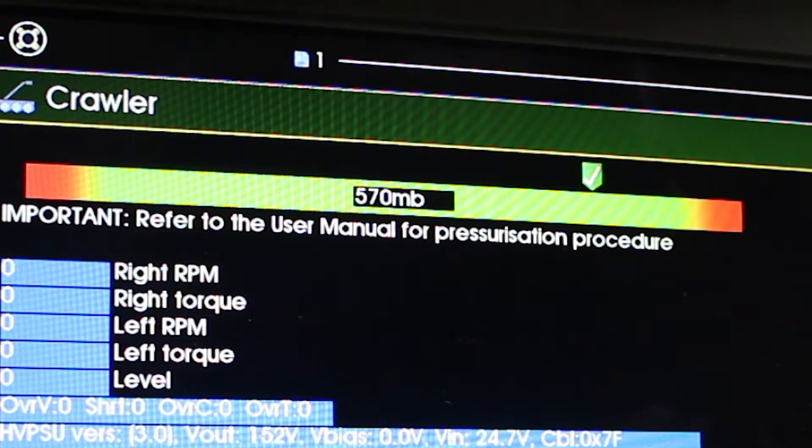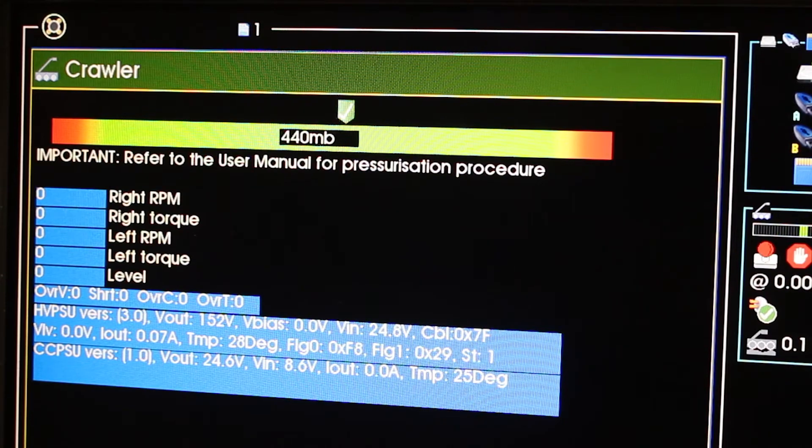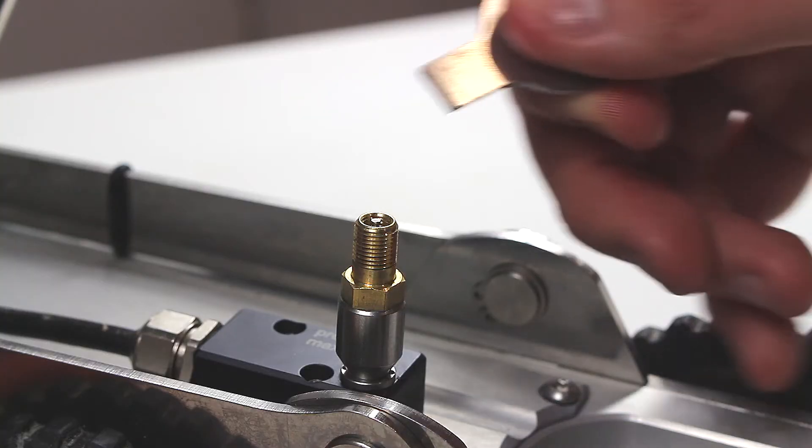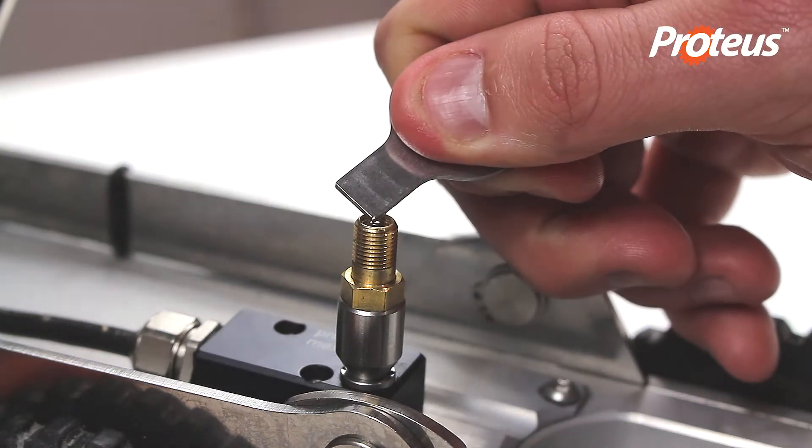The on-screen status bar will show the pressurization level in millibars. Regulate the pressure — we recommend keeping in the green area from center to right. A white and red cross icon indicates over-pressurization; you can reduce the pressure by pressing the valve pin.